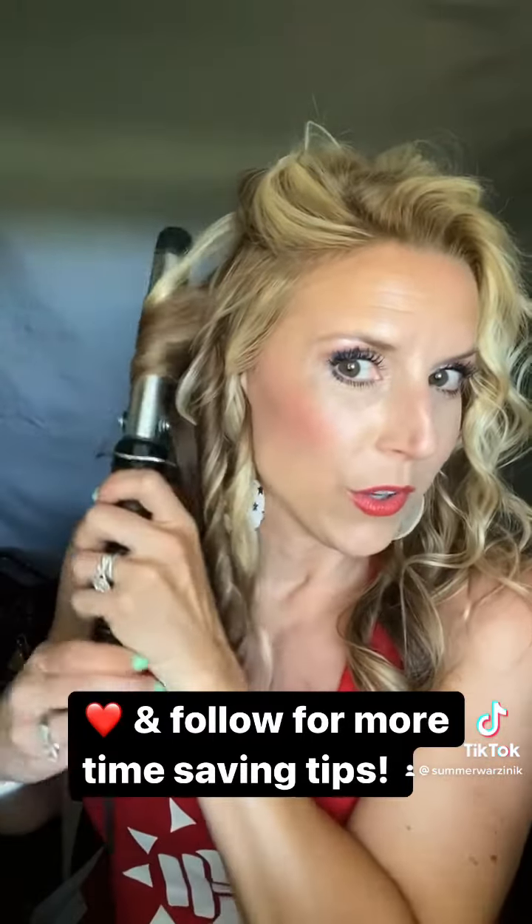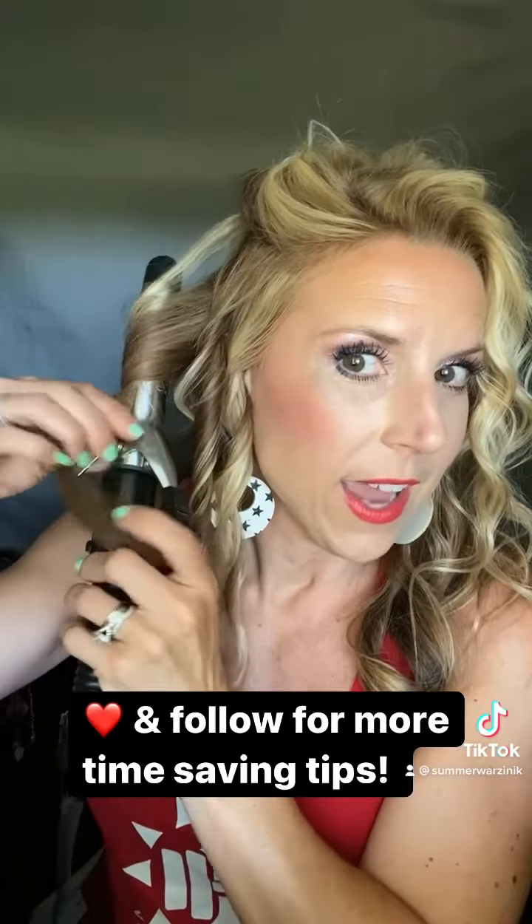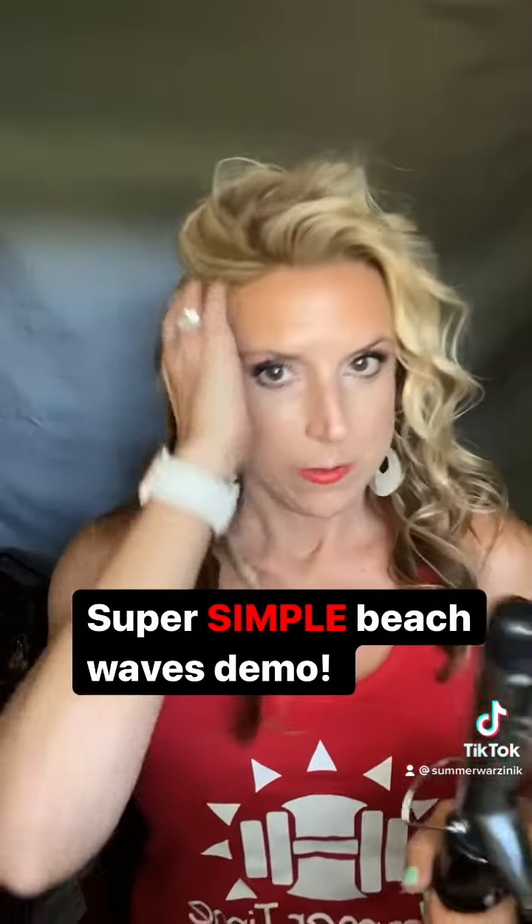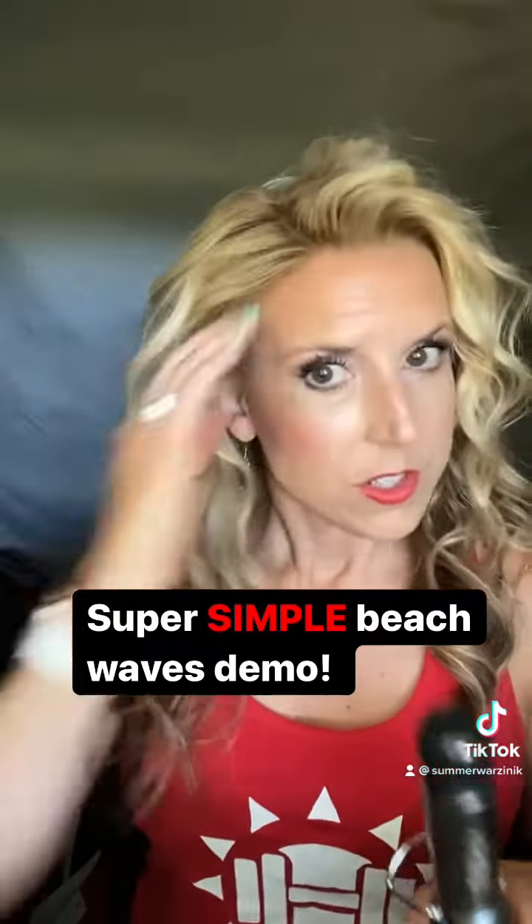Same thing — I curl, undo, twist, release, twist. You don't have to hold it there long at all. How awesome is that? And then when you're ready, you just run your fingers through it. Awesome beach waves — so cool! Let me know when you try it.